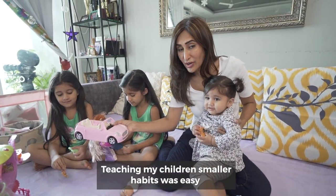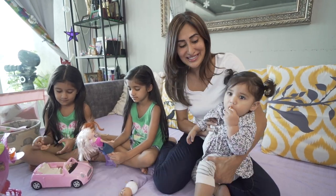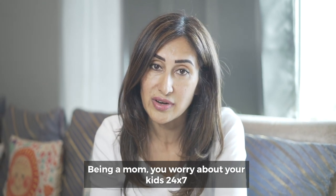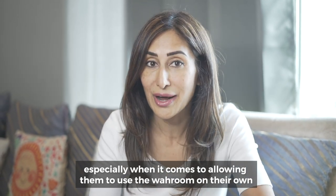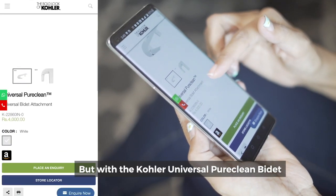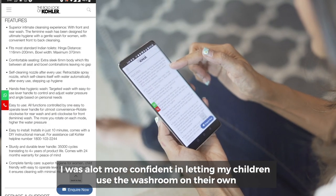Teaching my children smaller habits was easy, but letting them use the washroom independently — that was a bigger challenge. Being a mom, you worry about your kids 24-7, especially when it comes to allowing them to use the washroom on their own. But with the Kohler Universal Pure Clean Bidet, I was a lot more confident in letting my children use the washroom on their own.